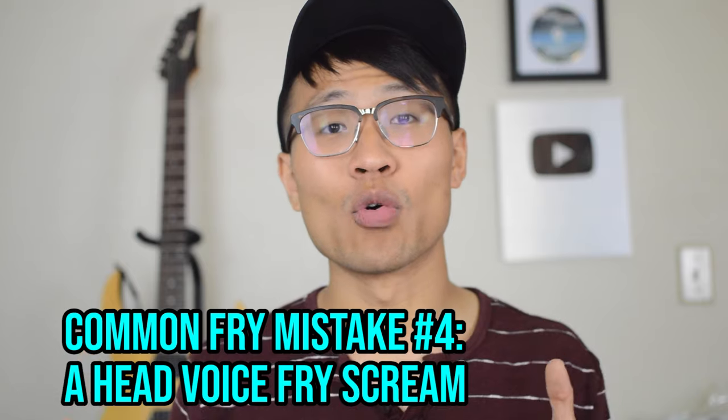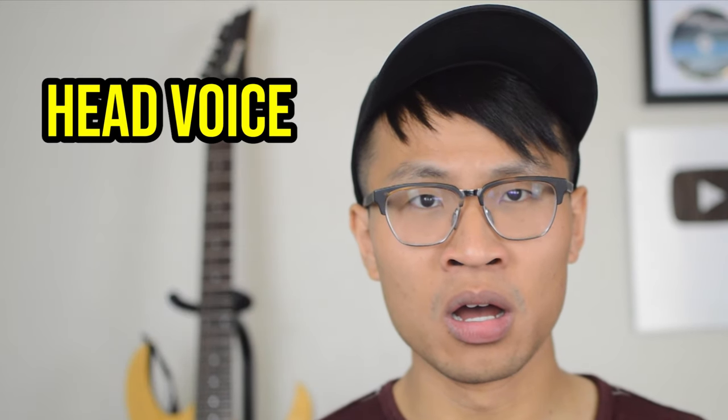Common fry scream mistake number four: a head voice fry scream. To explain this, you first need to understand that you have two vocal registers — your head voice, which is above your voice crack, and your chest voice, which is below your voice crack. A lot of people try to make their fry distortion happen in their upper register, aka their head voice. But the problem is, if you're creating fry distortion in your head voice, it's nowhere near as strong and stable as if you were to create it in your chest voice, aka your talking register. So you want to make sure that your fry distortion is happening in your lower talking register.